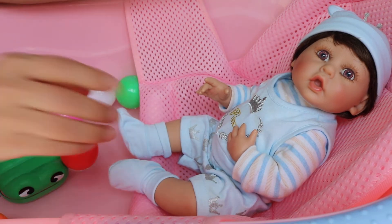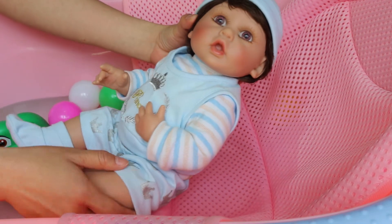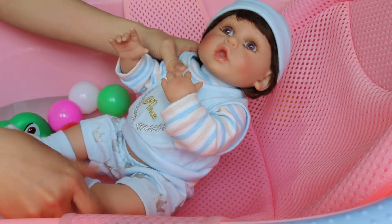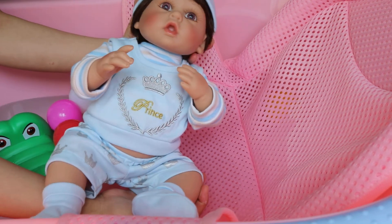Let's get started. First, take a look at him. He's so cute and he's full body posable. Fully posable — he's really, really cute.